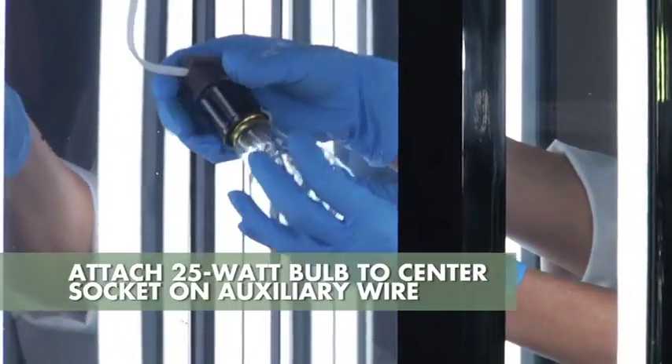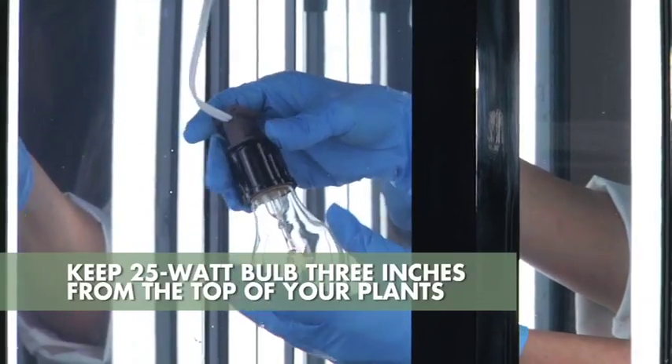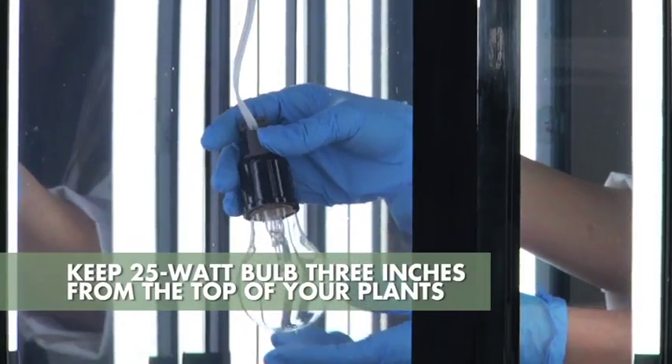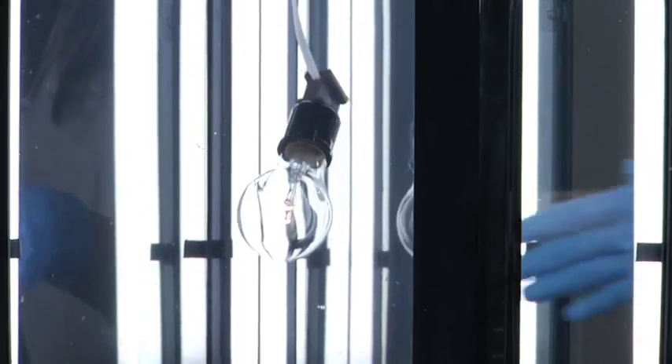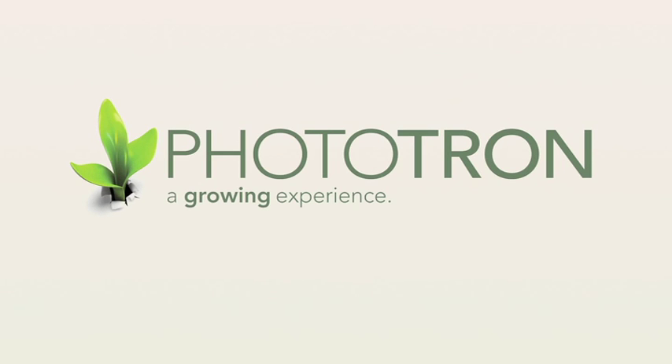In the center socket attached to the end of the long center cord will be a 25 watt bulb. The bulb should remain three inches from the top of your plants. Don't use more than a 25 watt bulb, because the increased heat generated will cause the plants to stress too soon.